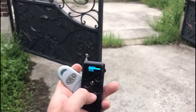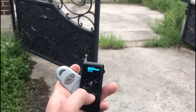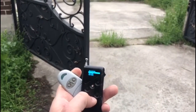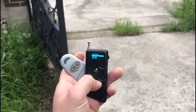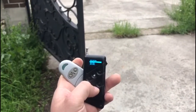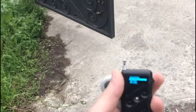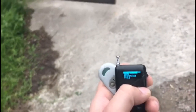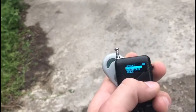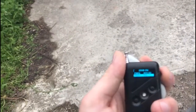We selected by joystick the save option in the main menu and stored the information to one of the 50 memory cells under number 2. Then we tested the information recorded in cell 2, using the buttons of the self-learning remote control to open and close the entrance gate.